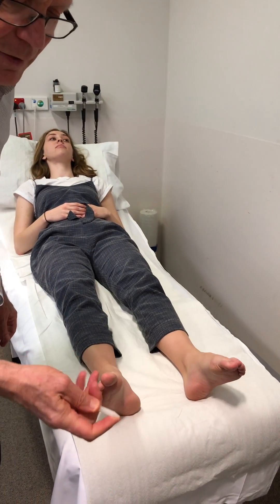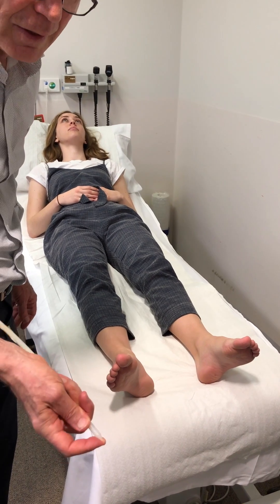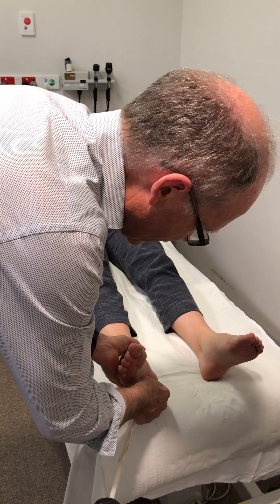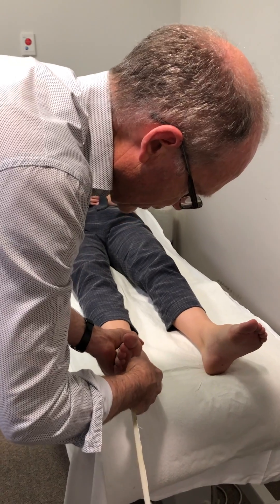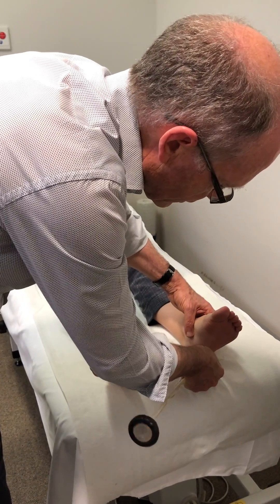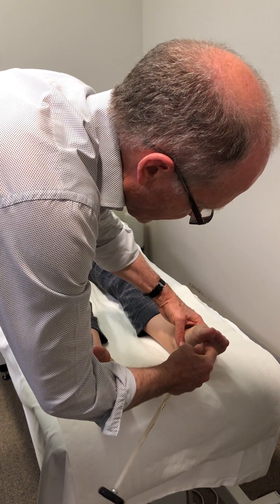And now for the plantar response, the end of the hammer is okay if it's not too sharp — just protect her with the end of your finger. Use that and bring it up the outside edge of the sole of the foot and across the ball of the foot. The same on the other foot, just bring it up here and across there.